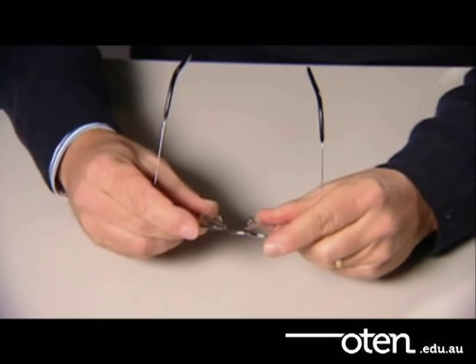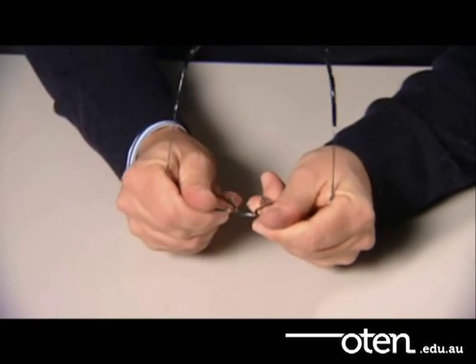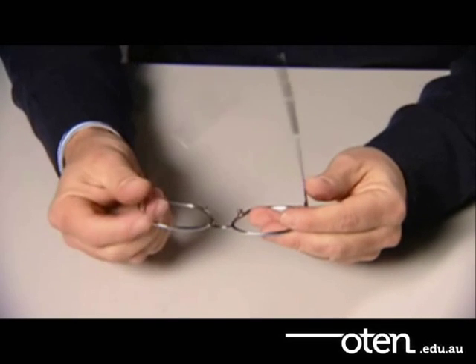Then test the soldered area for strength by flexing it. A good solder will withstand this final check.